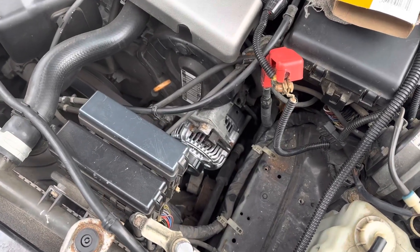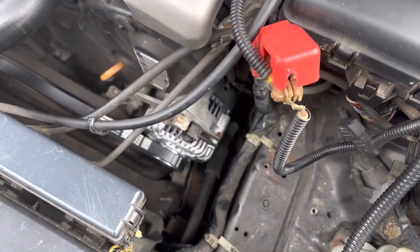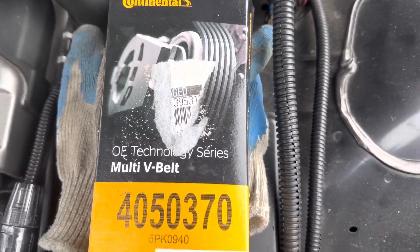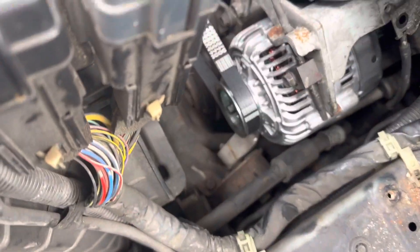Hey guys, this is a 1997 Acura RL. I'm changing the alternator, and if you're changing the alternator you might as well change the belt. This is a Continental from AutoZone.